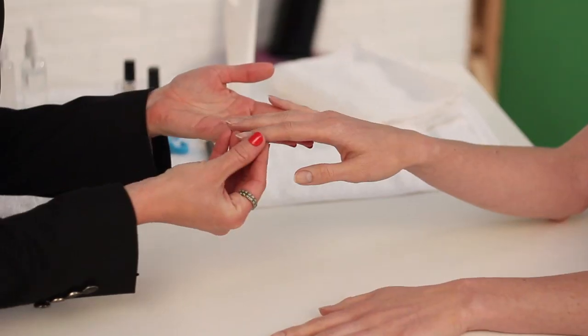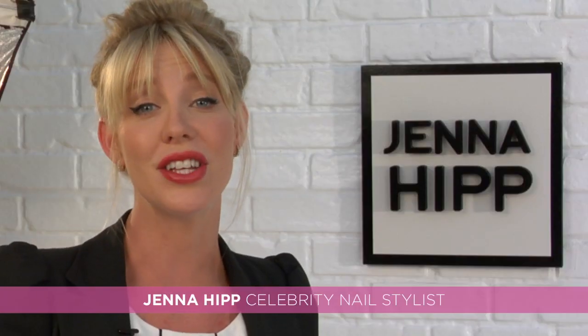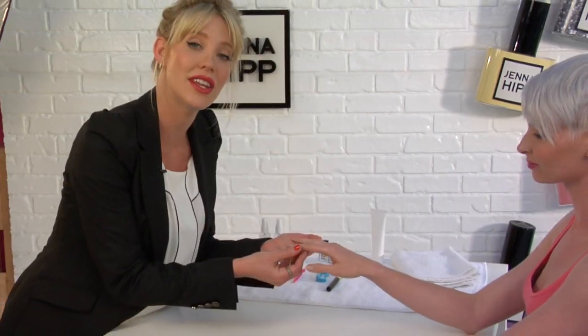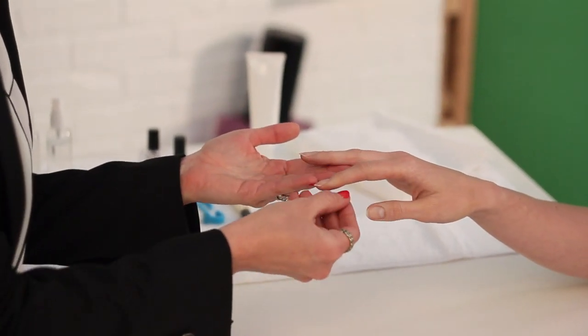Hi, I'm Jenna Hip Green, celebrity nail stylist, and we're going to talk about proper nail polish application and prep to make sure that your manicure lasts its longest and looks its best. For step one, we're going to talk about the cuticles. We want to take a look around her nail beds and around her cuticles to see if there are any ragged edges or rough spots, because we want to make sure that we smooth those out.